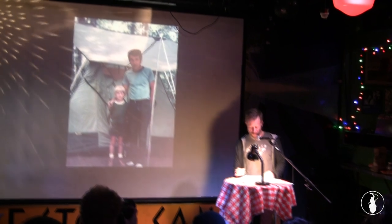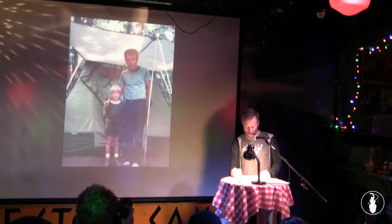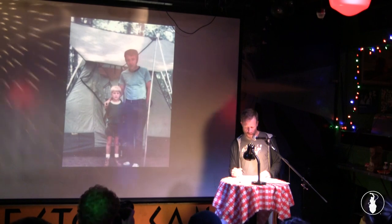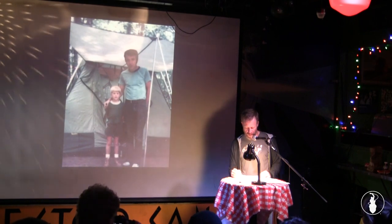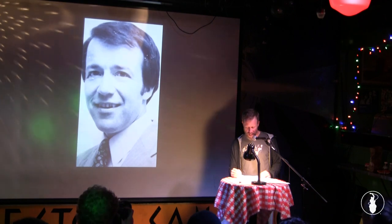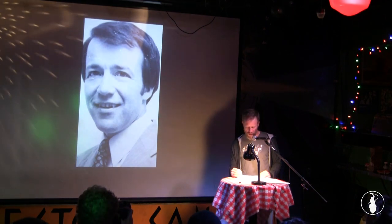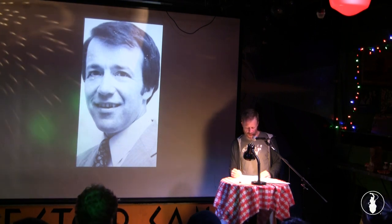It was Chef Boyardee ravioli right out of the can. That was the food he was preparing so carefully, with elaborate theories to justify his process. It was absurd, but back then I was convinced that my father was right about the double boiler, and that he was a genius for figuring it out and explaining it so clearly.